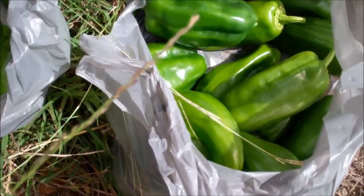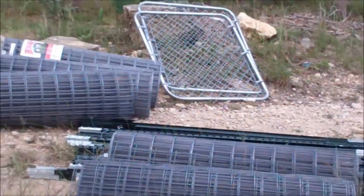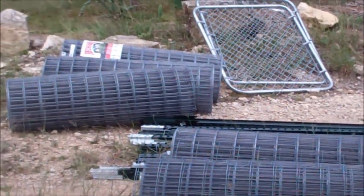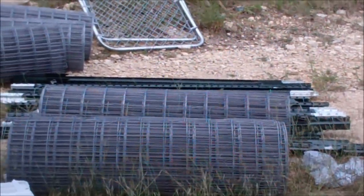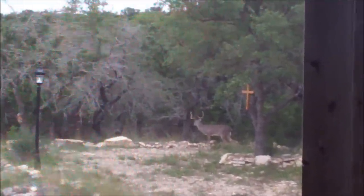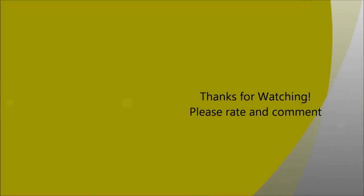We're ready to put the fence in — got a couple gates, five hundred feet of fencing material, 50 T-posts. Getting that orchard in. There's my bucket waiting for me. And there is a lot of water.